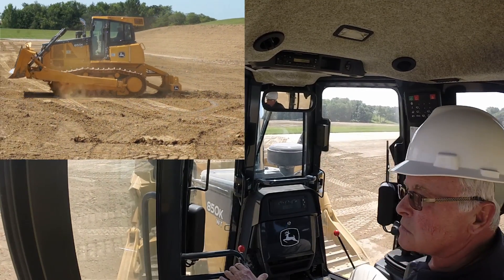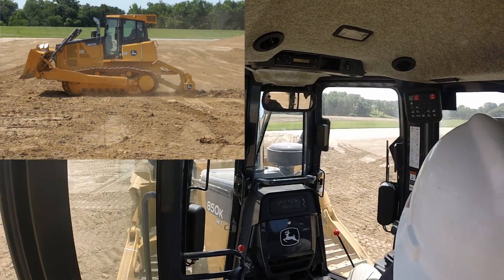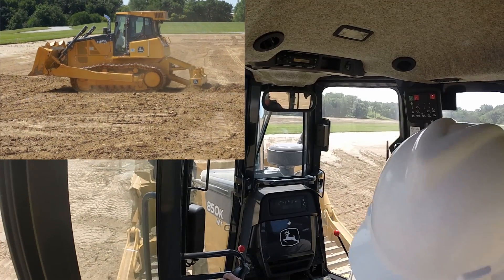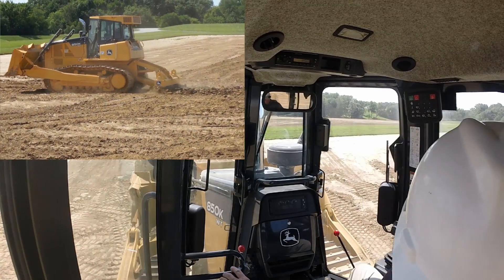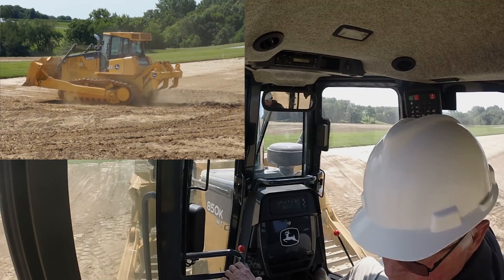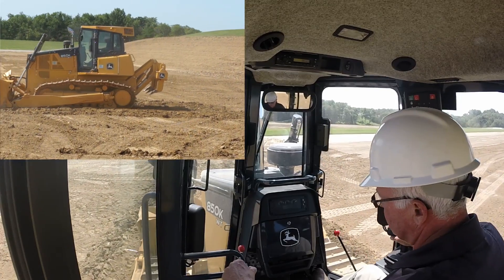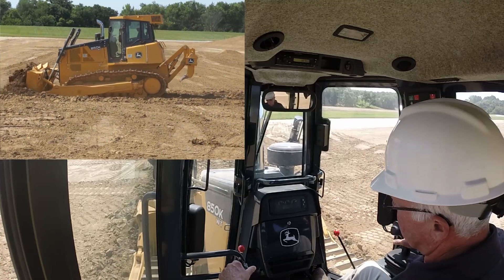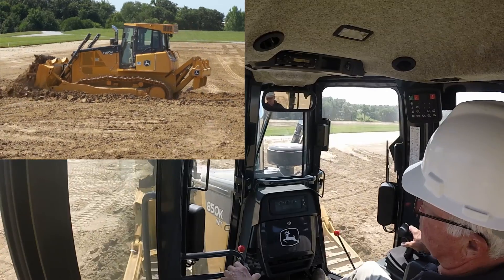Now he's going to do a ripping pass. Watch — the tractor slows down based on the load it's given. He didn't change gear, he didn't do anything; he just gave it some work. As that ripper comes up out of the ground the tractor speeds back up. This is what we call slot trenching, a typical application for a dozer. He never touches the gear — the load dictates the speed of the tractor. All he wants to do is keep the track moving.